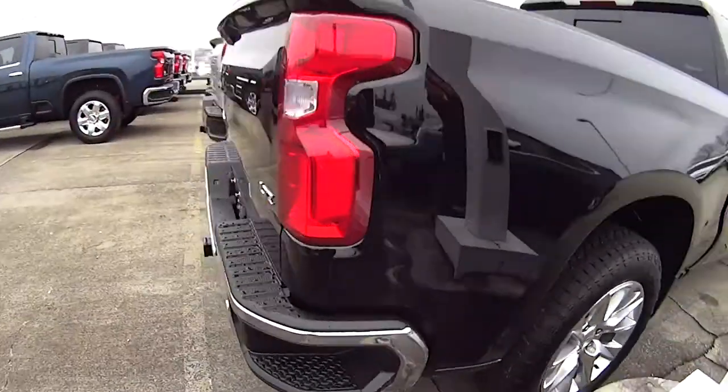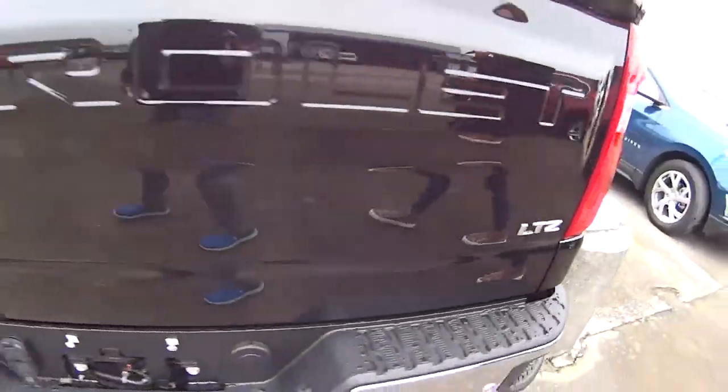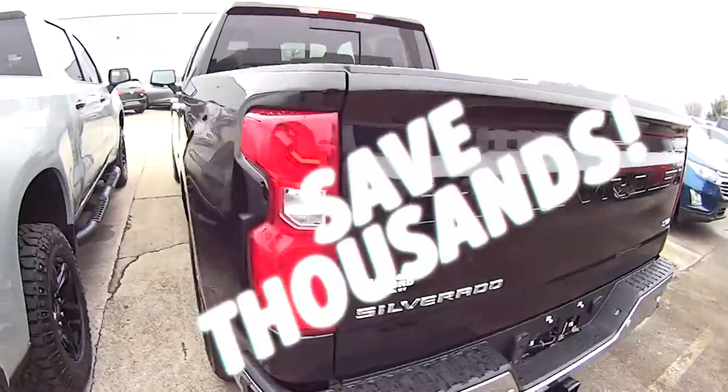These trucks are going fast for the holidays. It's an LTZ, so check us out at jackberford.com or come in and see us today.